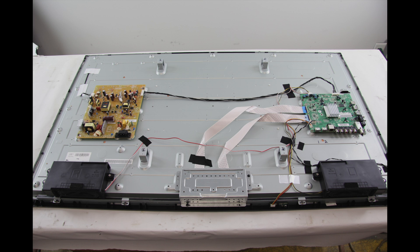In this video the test that we are showing is checking the voltages. Testing the voltages will help to determine if the backlighting problem is being caused by the power supply slash LED board or the actual LEDs themselves.